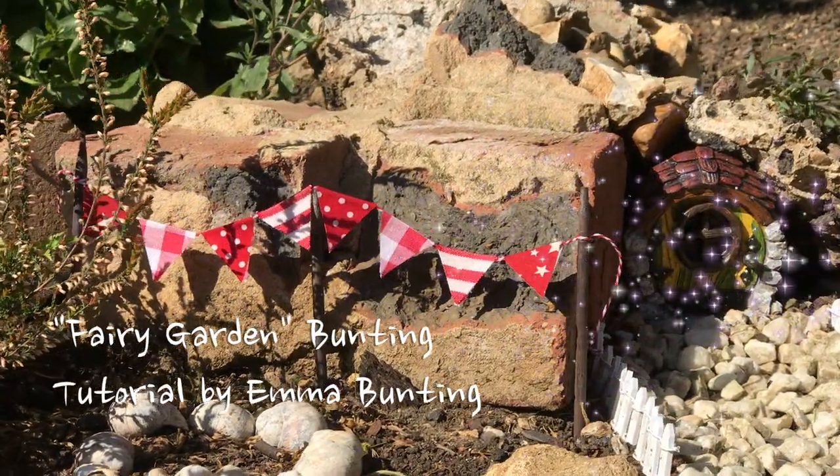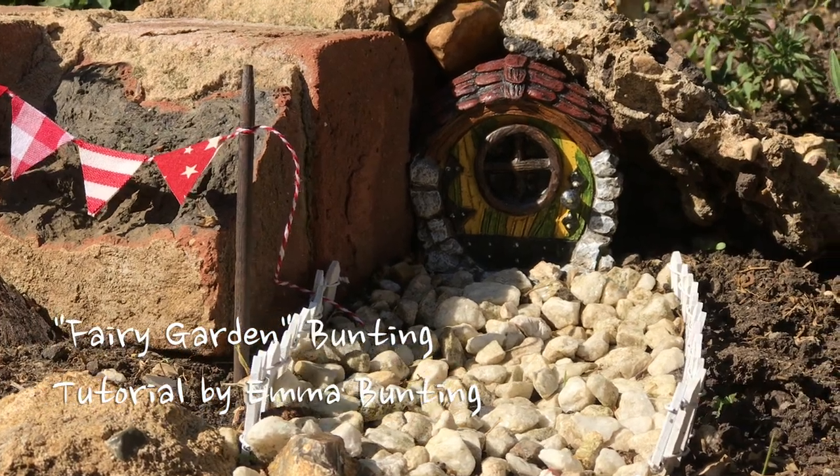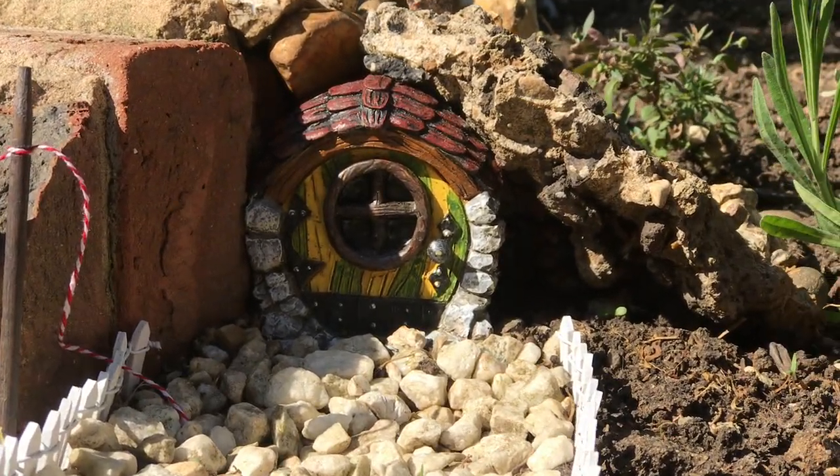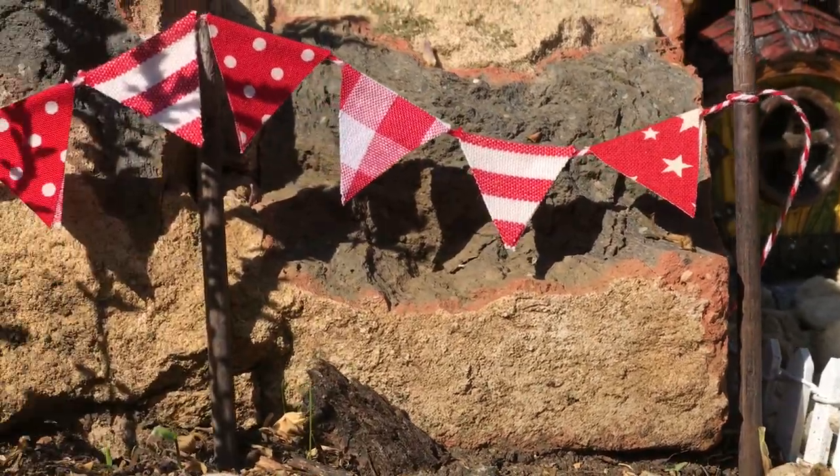Hello, this is Emma from Emma Bunting, and today's tutorial is all about making bunting for your fairy garden. If you don't want to make it for a fairy garden, you can put it on top of your cake. It's really easy to do and quite fun to do with the children.